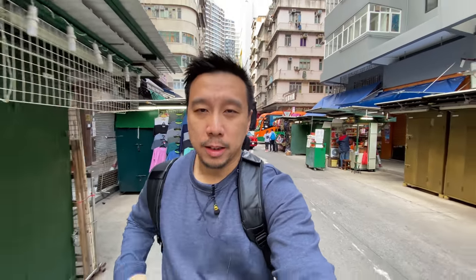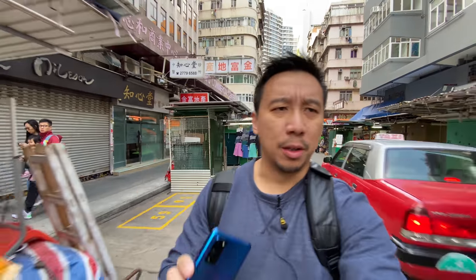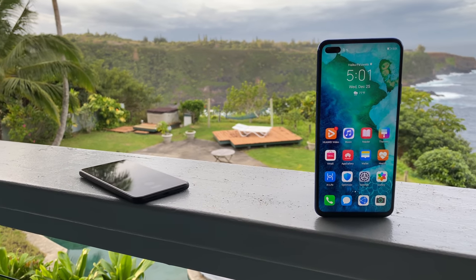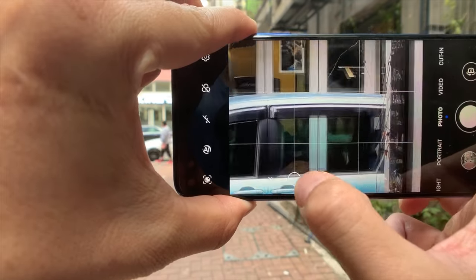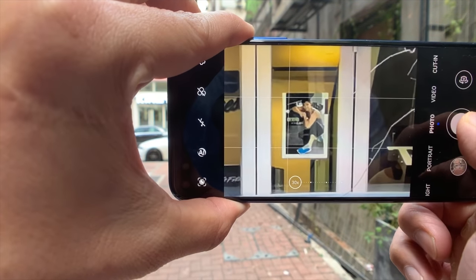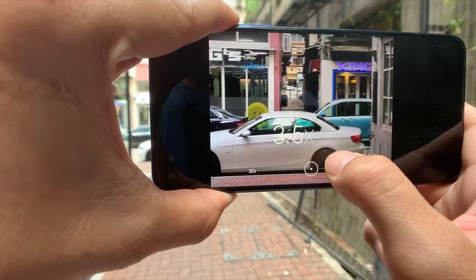Hey everybody, I'm back in Hong Kong and this is my review of the Honor V30 Pro. I've been using this phone for about 20 days now, from Hawaii all the way back to Los Angeles and then back here in Hong Kong. I'm gonna keep this review short because a lot of the stuff I said about the Huawei Mate 30 Pro also applies to the Honor V30 Pro — they're very, very similar devices.